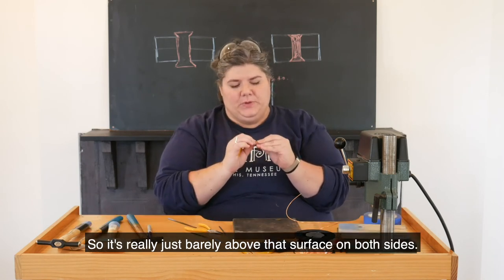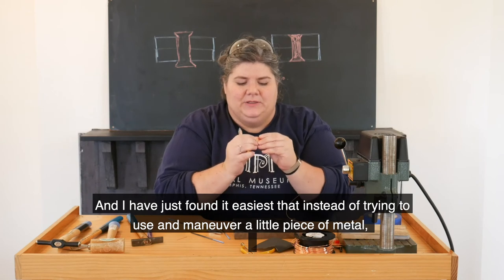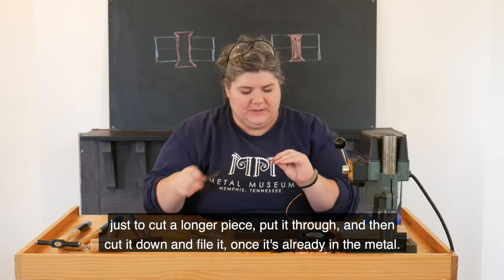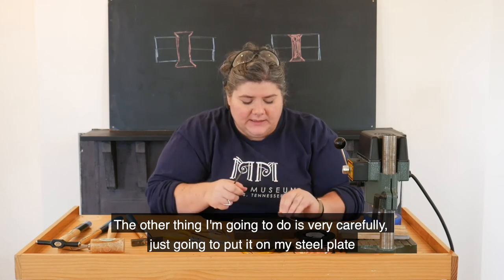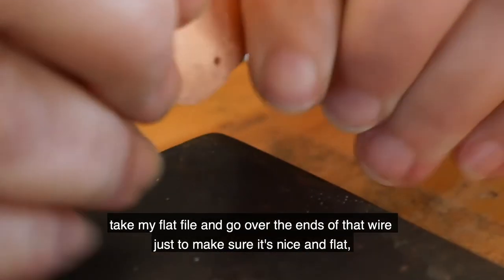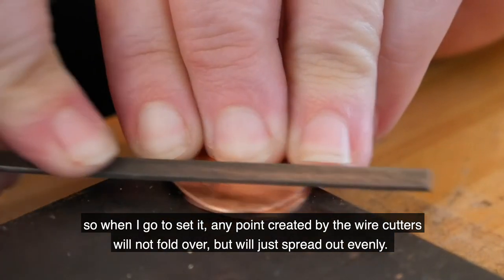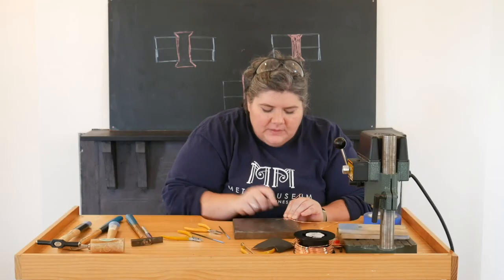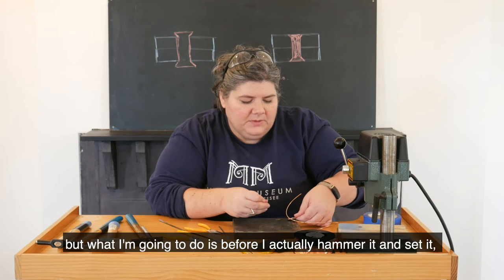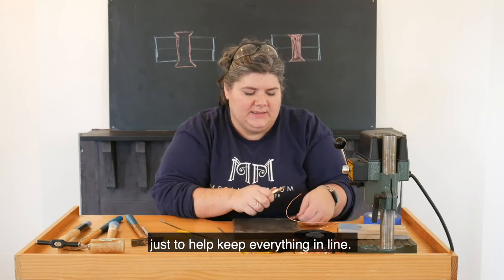I have found it easiest to use a longer piece of wire, put it through, then cut it down and file it once it's already in the hole. I'm going to very carefully put it on my steel plate, take my flat file and go over the ends of that wire to make sure it's nice and flat, so when I go to set it any point created by the wire cutters will not fold over — it just spreads out. I have that one in place at the right height, and before I actually hammer it I'm going to take a short piece and slide it through another point just to help keep everything in line.